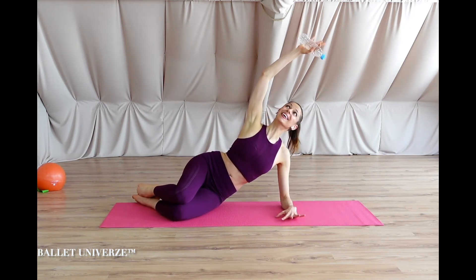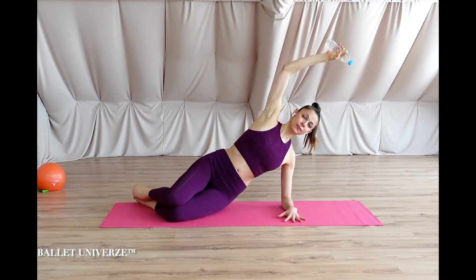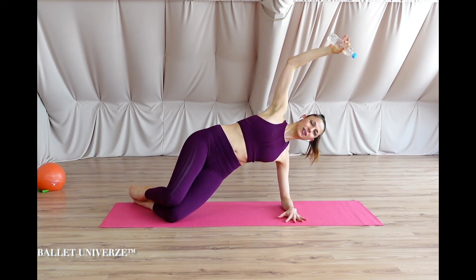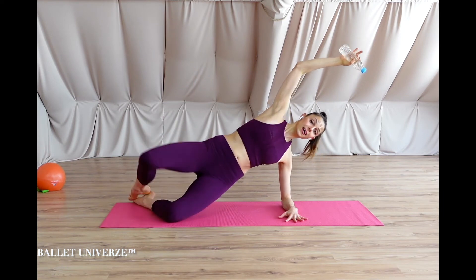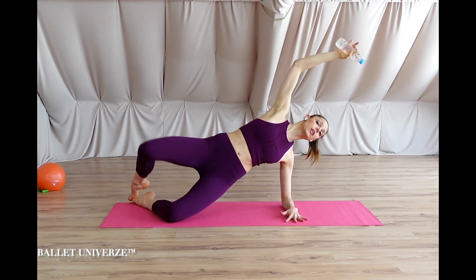There we are, weight up, we are ready to inhale. Make sure you have long legs and nice low shoulders as you kick up.